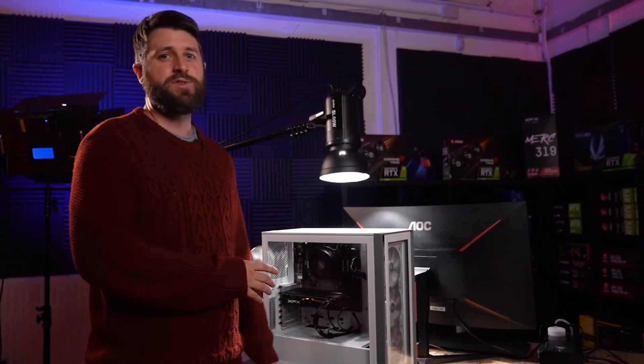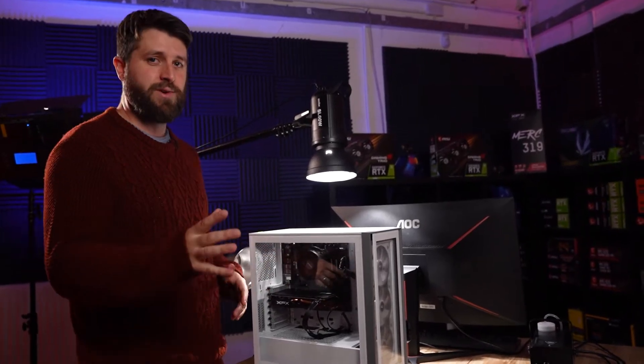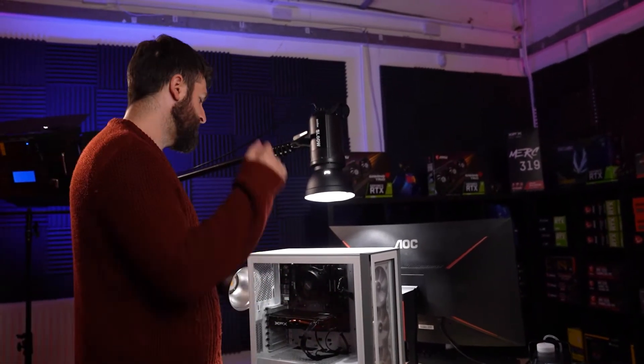If you didn't see the previous episodes, we covered the NZXT H510 in Episode 1 and the Lian Li O11 Dynamic in Episode 2. Check out those episodes — really interesting. But today it's the Corsair 4000X, so let's get started.